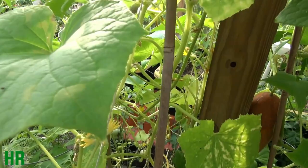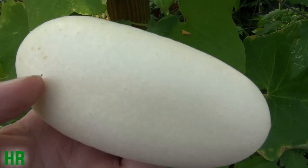As you can see, that's the national pickling — it's a standard cucumber leaf. I've got a little bit of a disease going here. But anyway, let's bring it in and cut it open and take a look at it.